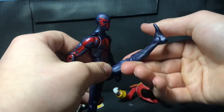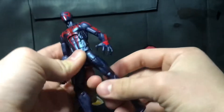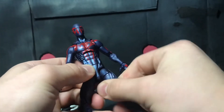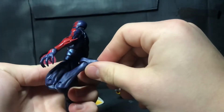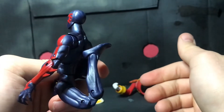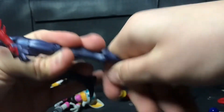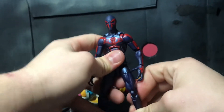His leg can go that far forward, that far back, that far to the side. Got a little twist here. He could kick his upper back which is pretty insane actually. And then his foot can go that far forward, that far back, swivel all around. And that is it for articulation on this guy.